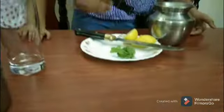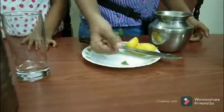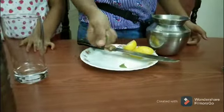I have squeezed half a lemon into it. Now I am going to crush and add these mint leaves. Oh, it smells good.